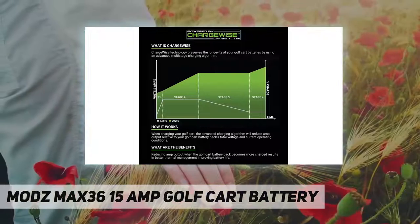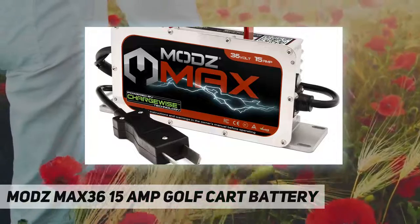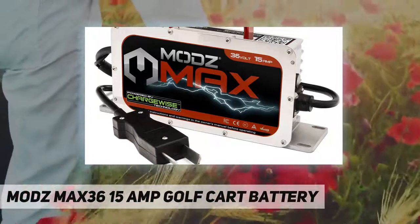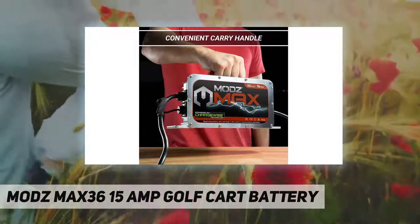Lightweight design — convenient carry handle and 16 feet of total cable length. Designed with convenience in mind, the Modz Max 36 weighs in at only seven pounds and is more than 50 percent lighter than most OEM and aftermarket golf cart battery chargers.